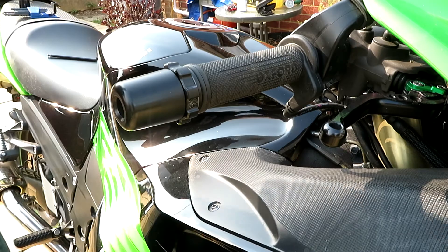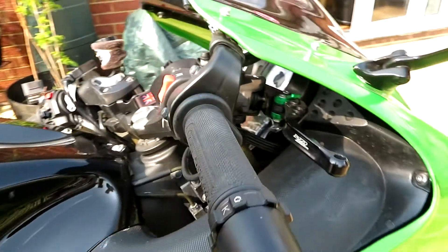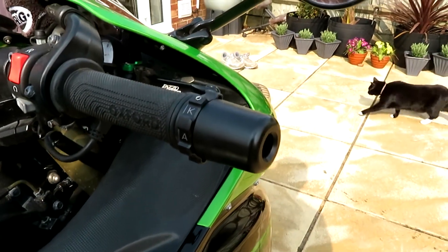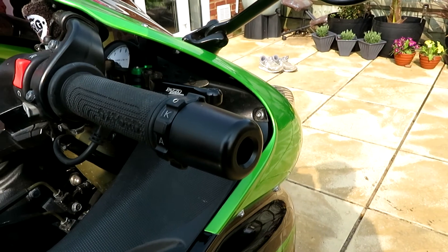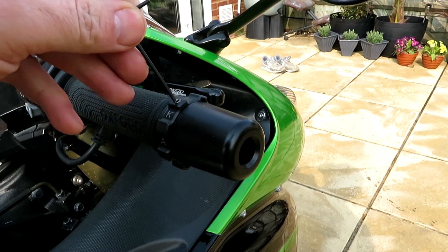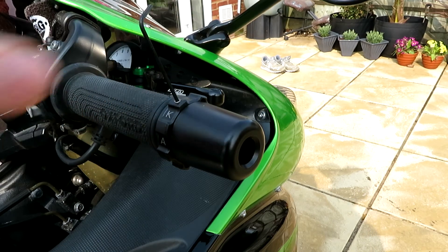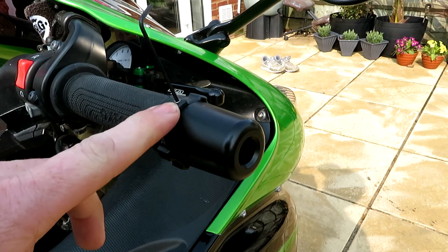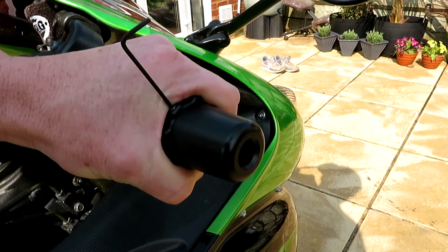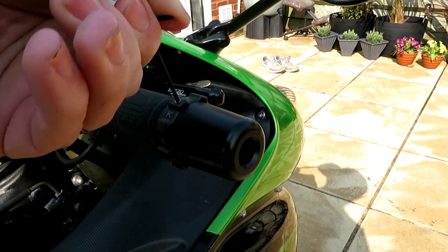We've also got — if you come and have a look this way — a little grub screw just here. What that grub screw does is, for example, say you've turned it on and you feel it slipping backwards, you just tighten the grub screw up even more.